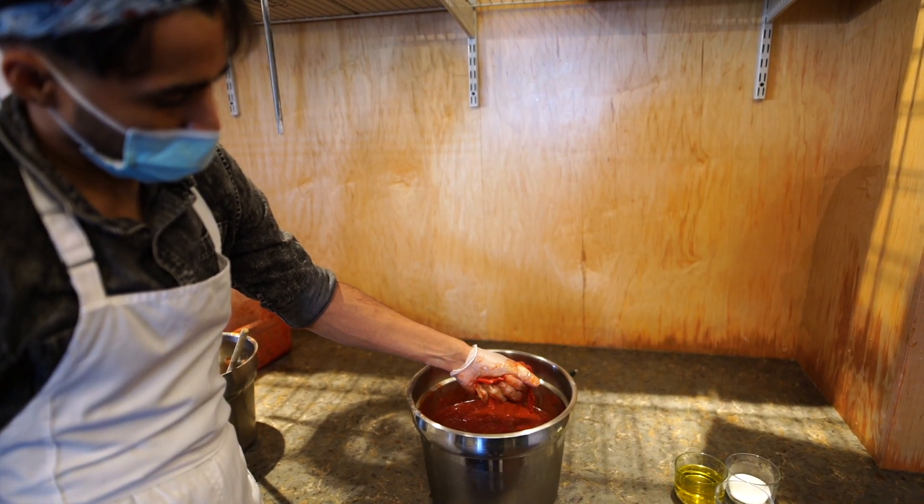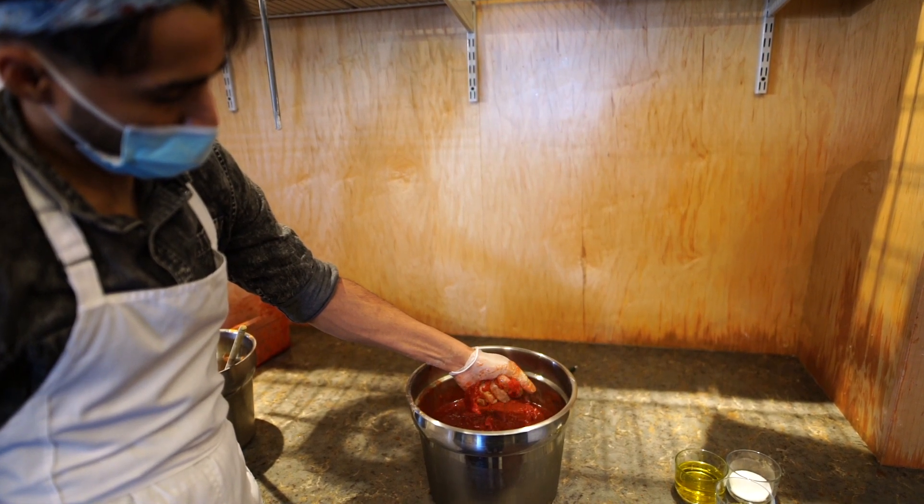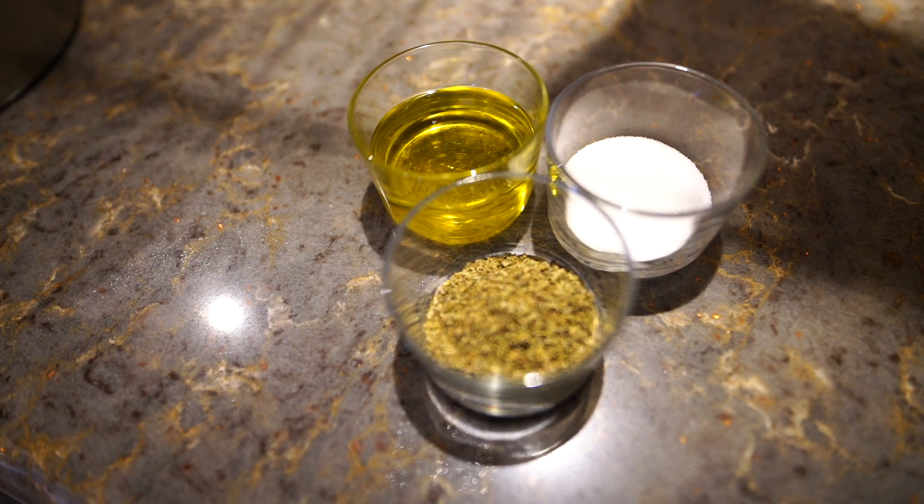Once peeled and deseeded, they get hand crushed, and all we add is extra virgin olive oil, salt, and oregano.